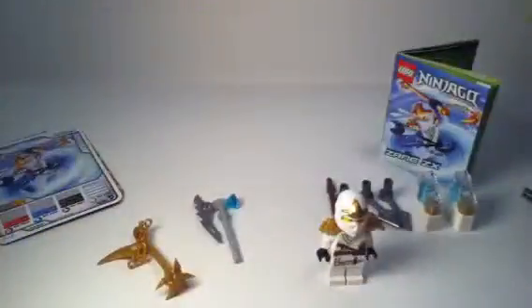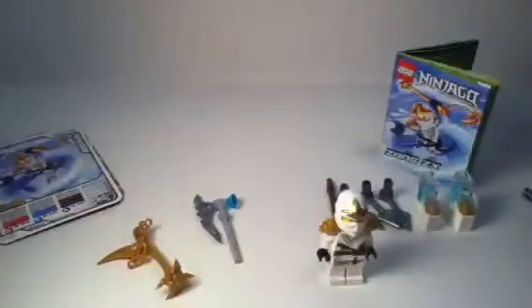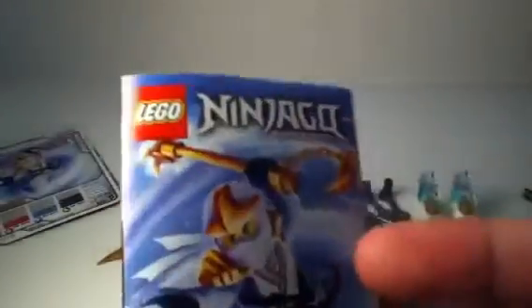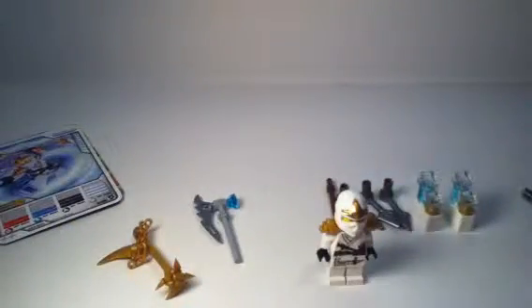If you guys want to see how everything came in with the figure and all that stuff, you can go to my alternate channel where I'll be showing everything that I got that was interesting — updates and things like that — so don't forget to check that out. This also comes with the instruction manual slash game manual, because it shows you how to play the game. I'm not going to go into detail on that because I don't think that's very interesting. So here is the pack of cards.